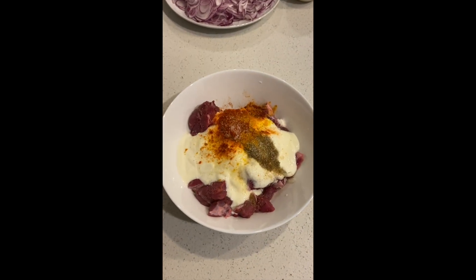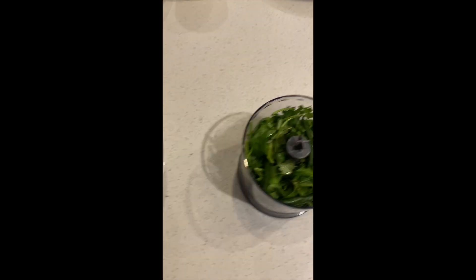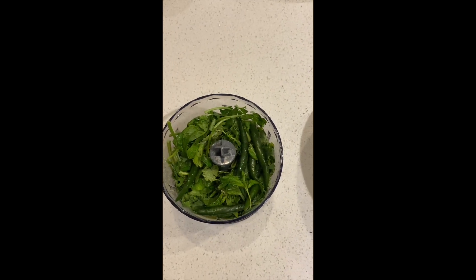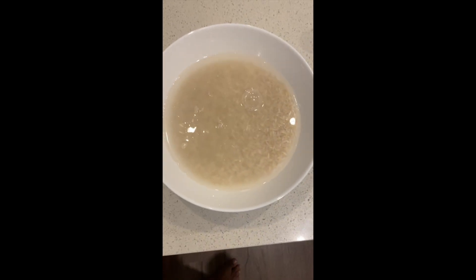Okay, next steps: we've got the lamb, the yogurt, the spices and salt. We have the coriander, chilies and mint already to be chopped, and the rice is washed and soaked.